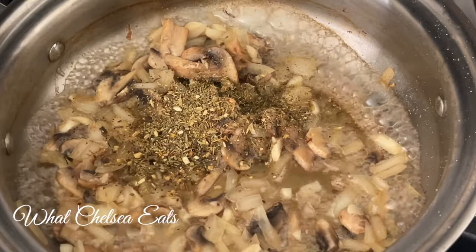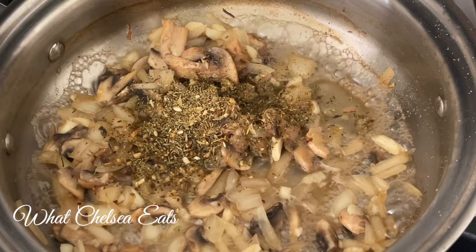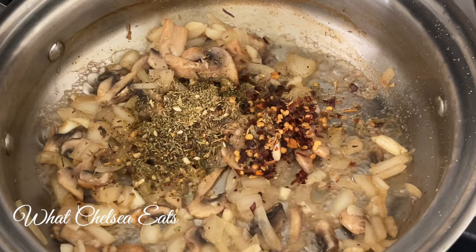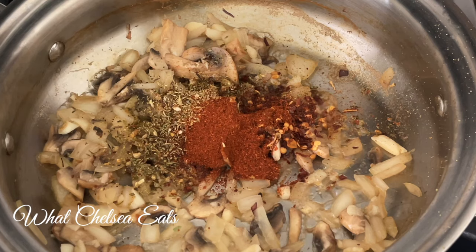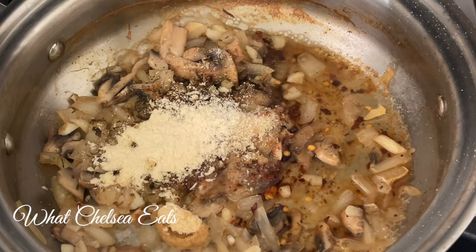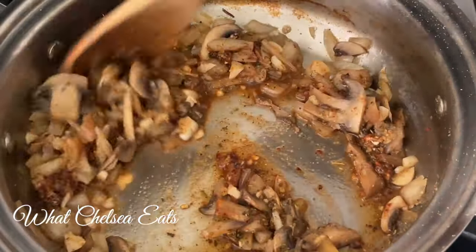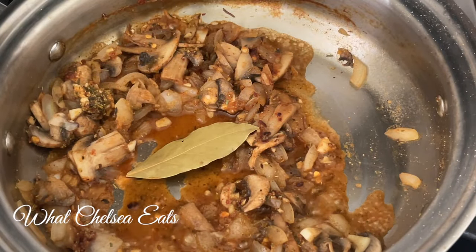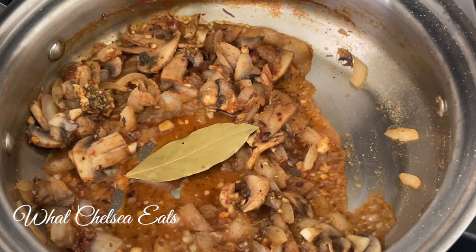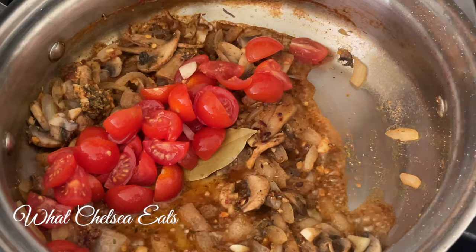Now we're gonna add our herbs and spices. I'm starting out with some Herb Fest by Frontier — you can get that from my website in my herbal blend store. Then we're gonna add some red pepper flakes; you can leave these out if you don't like spicy food. Then we're going with some chili powder to give it a smoky chili flavor. I'm adding onion powder and garlic powder — that just brings the taste of the onions and garlic already in the recipe together. My absolute favorite herb for soups is bay leaf. It brings the flavor out and makes it taste robust, and you don't need a whole lot of salt when you use bay leaf because it has so much flavor.